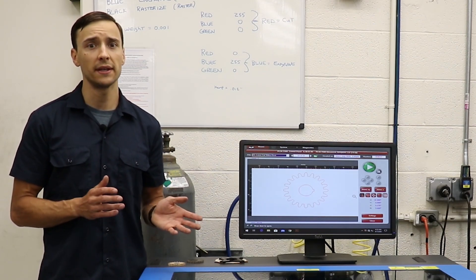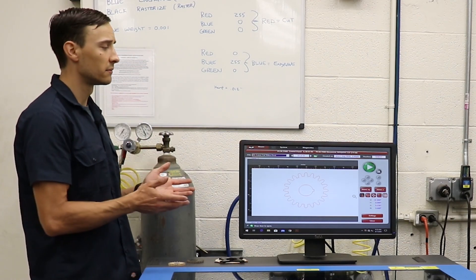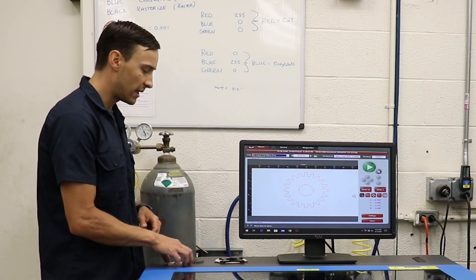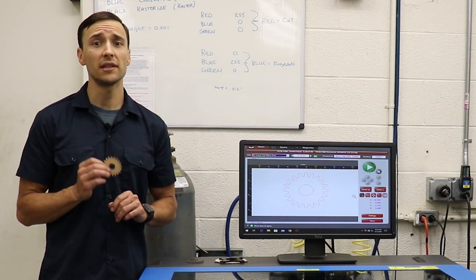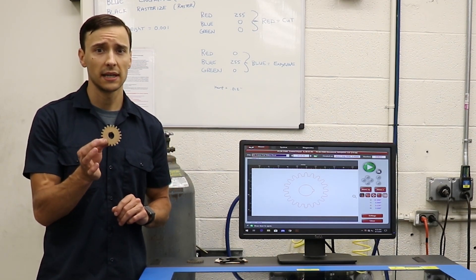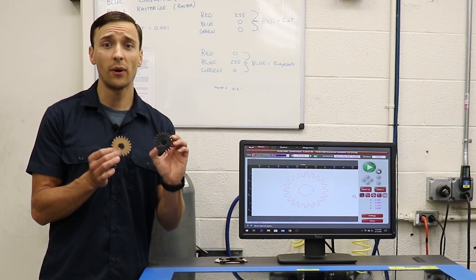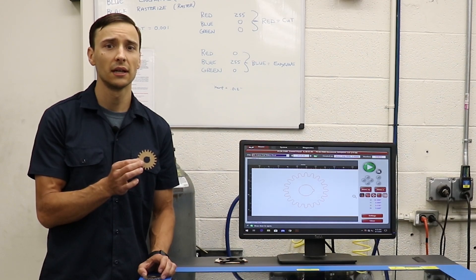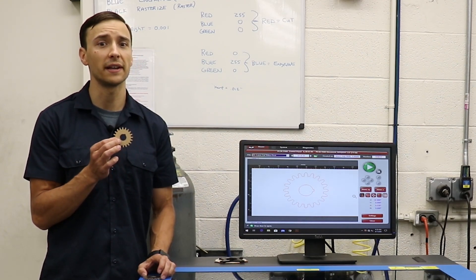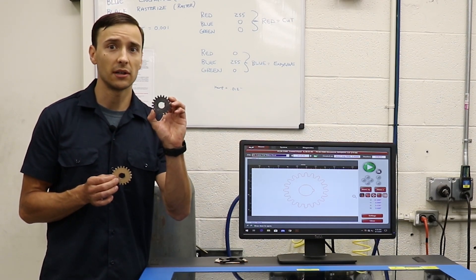Students can duplicate and alter one design after another quickly and efficiently before finalizing their designs. Here we can see the same gear that we cut out on the waterjet about to be cut out on the laser — this time out of quarter inch acrylic. While the laser is significantly faster than the waterjet, its main limitation is the material it can cut. Acrylic is brittle and its tensile and compressive strength is nowhere near that of steel. However, the acrylic gear may best serve its purpose as a method to check for the form and fit of a component. If students are satisfied with the functionality of the laser-cut part, they can then proceed with making it out of a more durable material on another machine, just like we did on the waterjet.